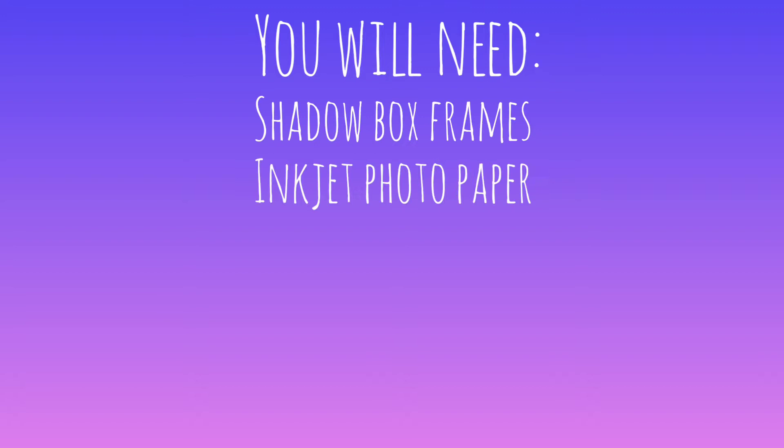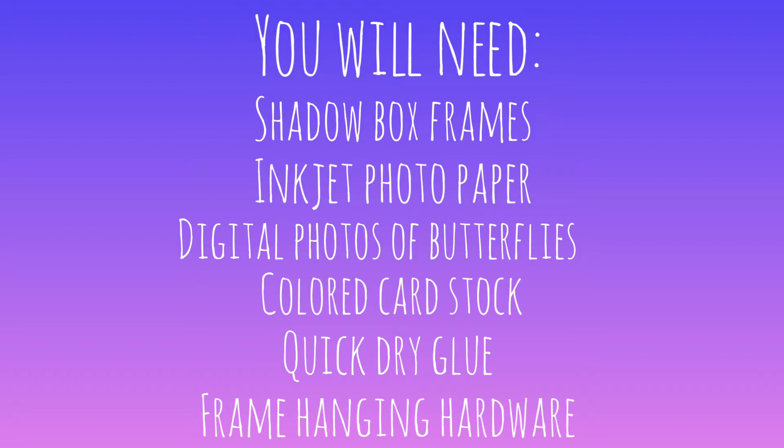You first need shadow box frames, photo paper, photos of butterflies, cardstock, quick dry glue, and frame hanging hardware.